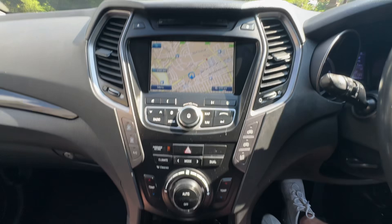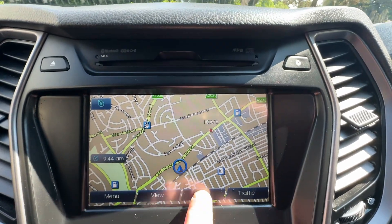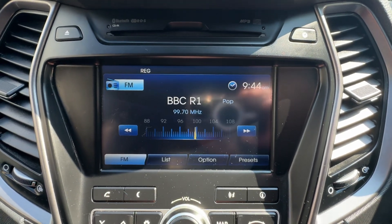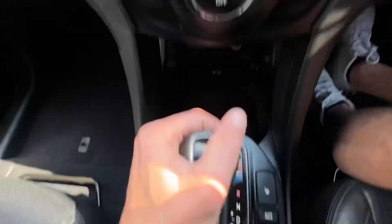We've got a lovely display in the middle here — a full colour touchscreen. As you can see, we've got satellite navigation, media, Bluetooth audio including FM/AM radio. And when you place the automatic gearbox into reverse, you'll see that we've got reverse cameras and grid lines.